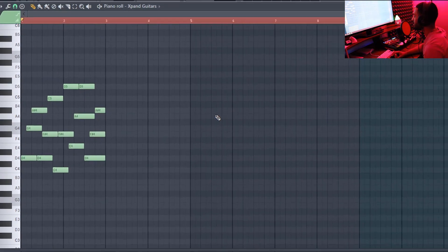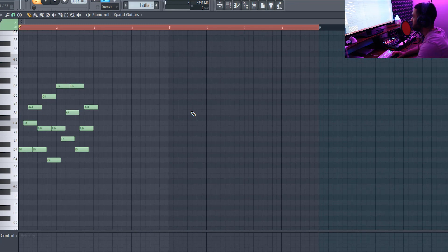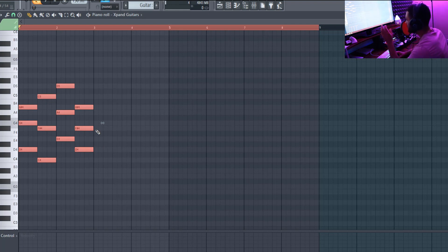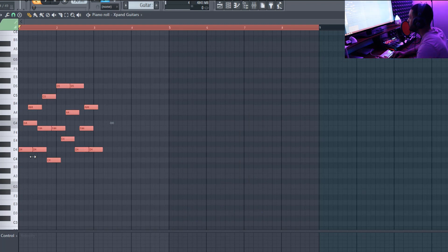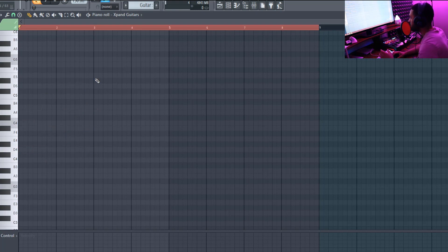You see how it made a completely different sound once you arpeggiate the chord? That's really just an easy way to make fire melodies for guitar — just make simple chords, select them all, arpeggiate it, extend the notes, and tweak it however you want. I used to try to manually add notes one by one, but once I found this little secret of just making chords and arpeggiating them, boom, you're done.